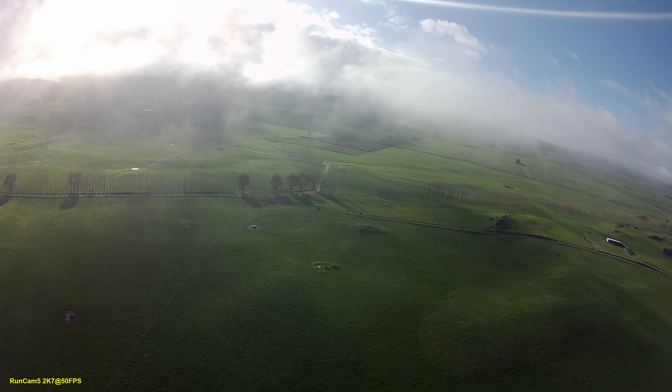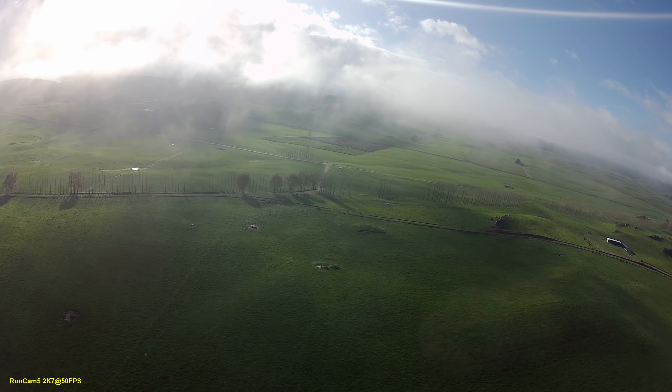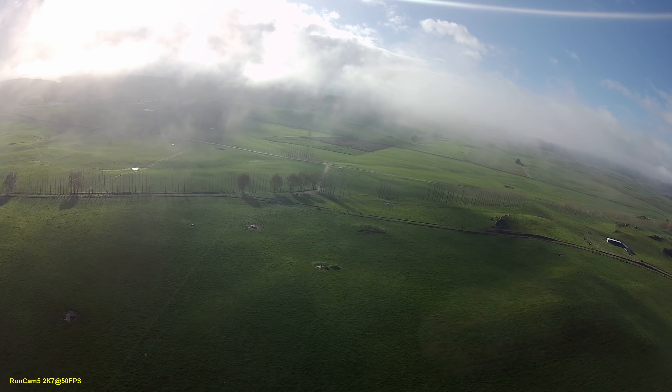We've got some low flying clouds today, it's really weird. These clouds are coming in, they're really low and they're going really fast. Here's another one — I can get the sun out of my eyes — here's another one coming through here.